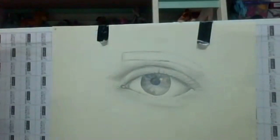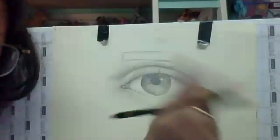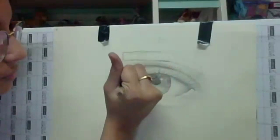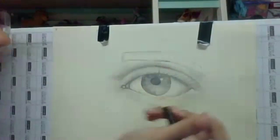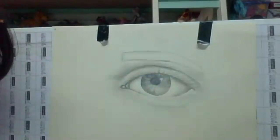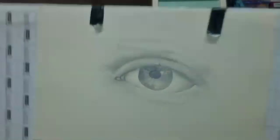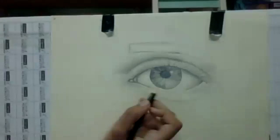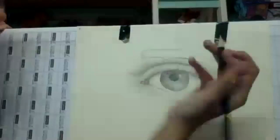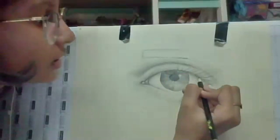Now take your darkest pencil and make your eyelashes darker — you can see them now, make them much darker. You can make like veins — the little veins in the eye — but they're very, very thin. Shade the iris: make it darker on the outside right after the pupil.